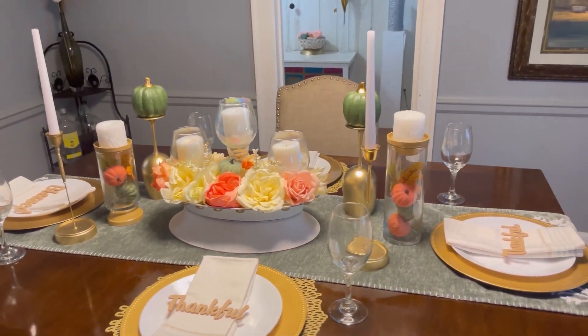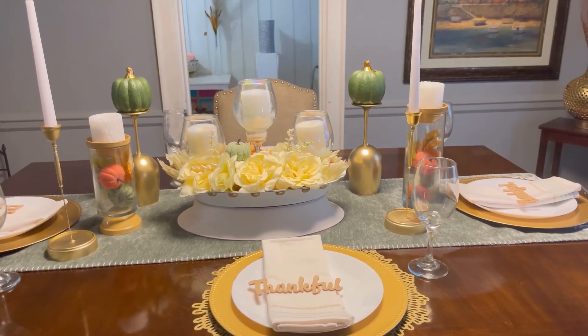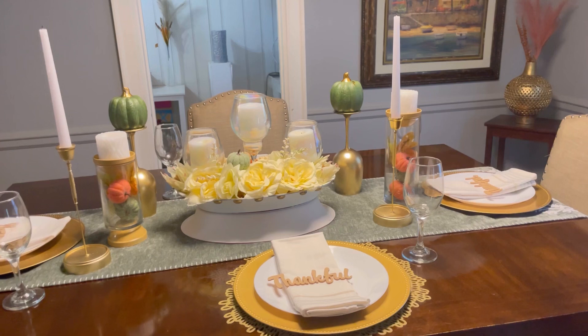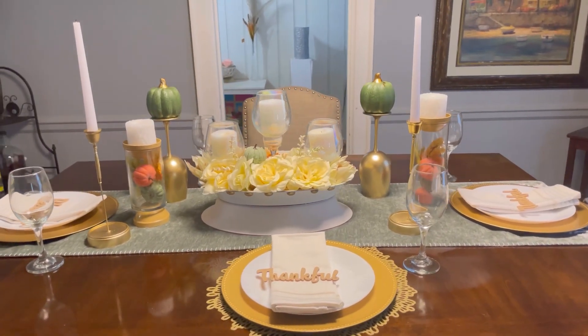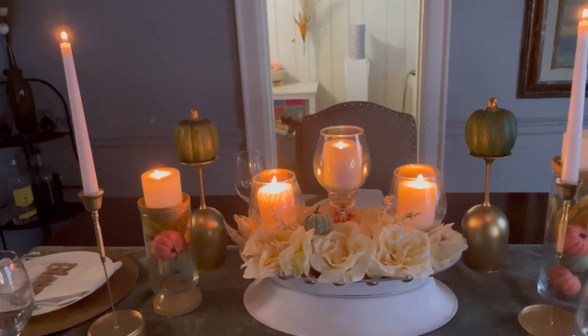This version is with flowers and colors, but I also did it in all white — more plain — for people who don't like all the colors. It turns out just as cute in all white. This is how it looks in the daytime, but at nighttime once you turn on the candles, it looks so beautiful.